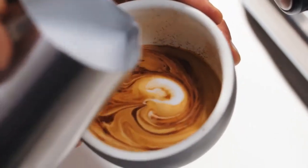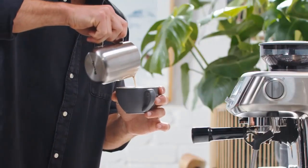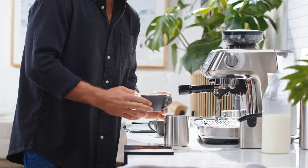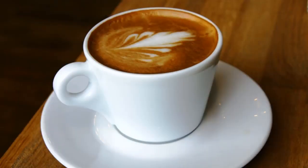If you don't have a steam wand, warm the milk in a saucepan until it reaches 150°F. Use a handheld frother to create foam until the milk volume doubles in size. If you don't have a handheld frother, you can also use a whisk and whip by hand until you can get the bubbles as small as you can.